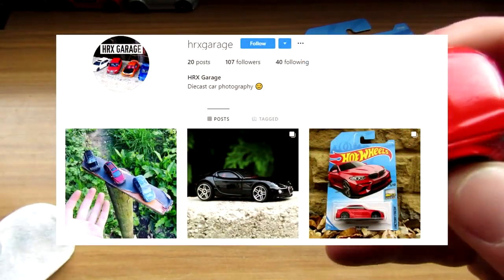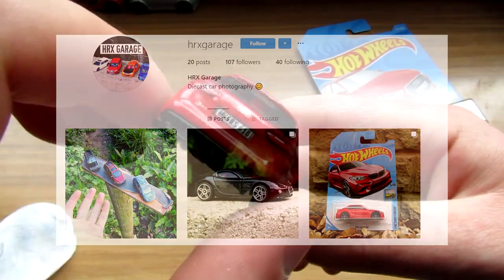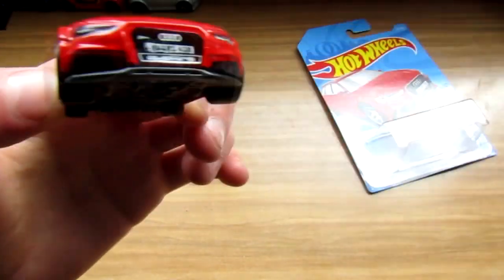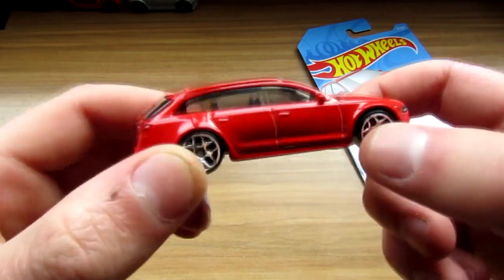Follow my Instagram — Hyrax Garage — car photography, diecast car photography and that. Follow, guys — 100 followers! I'm sure we're getting a blue version of this which I'm definitely gonna pick up.